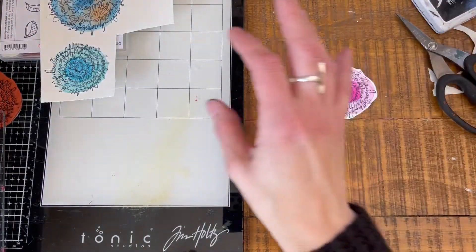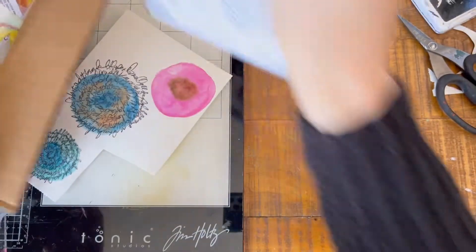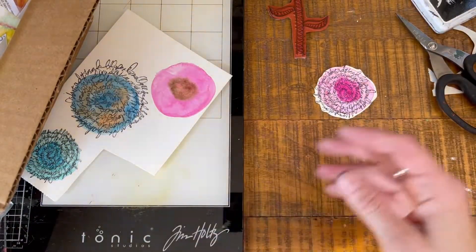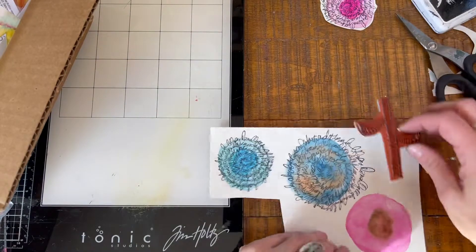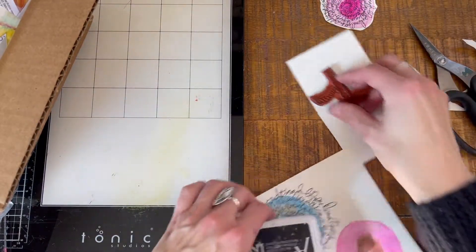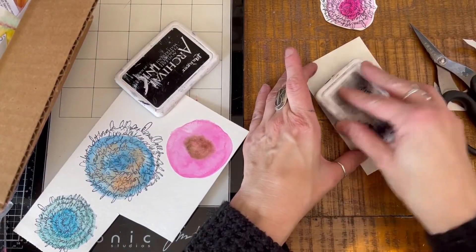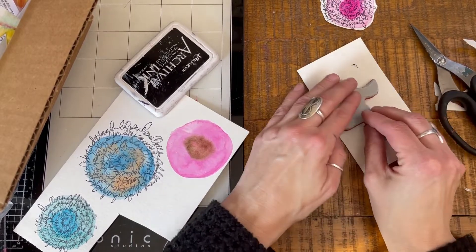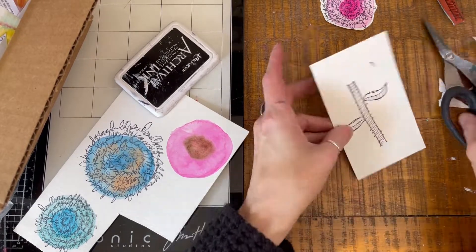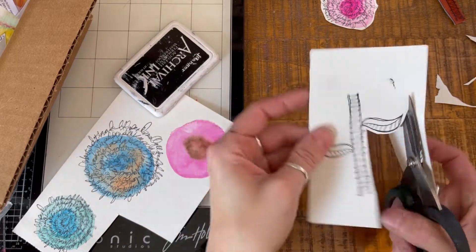What I've done is stamped out the stems on here — the set comes with different stems. Let me just do that real quick. What you can do is stamp it and then color it in, which I've done in the past, or you can leave it black and white and do a play on that as well. It's really up to you.